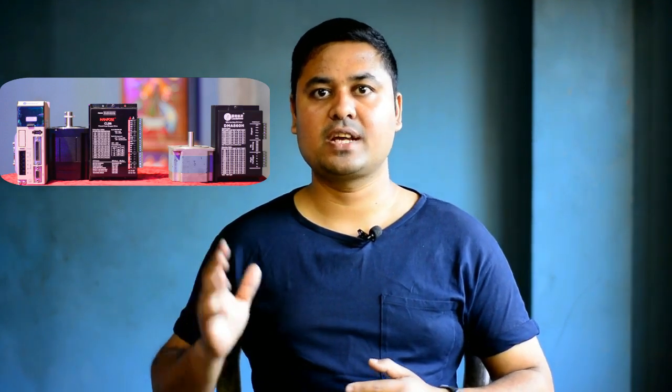Hello viewers! Welcome to my YouTube video tutorial. In this video, in the last video I have seen the stepper motor and driver and hybrid servo motor and driver.